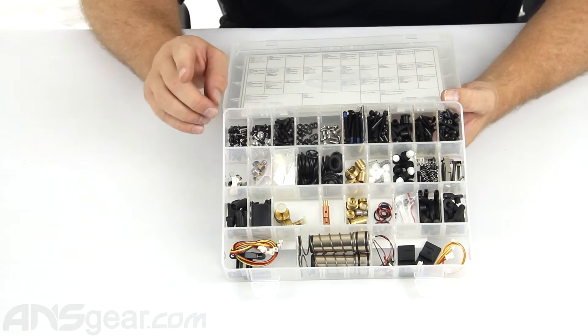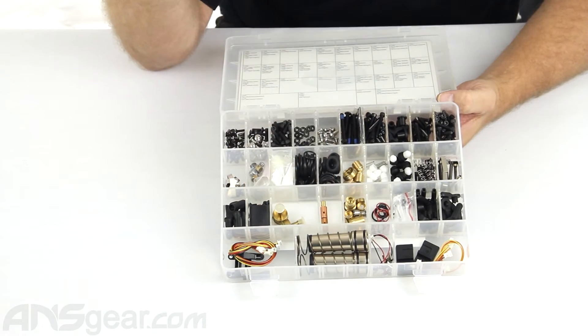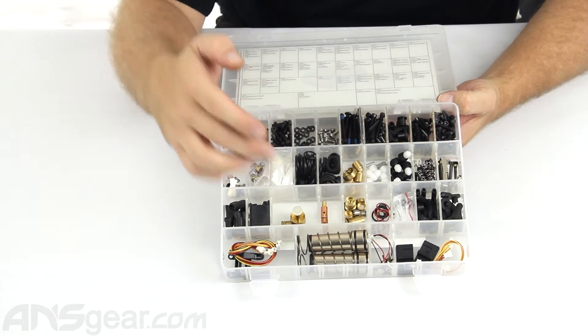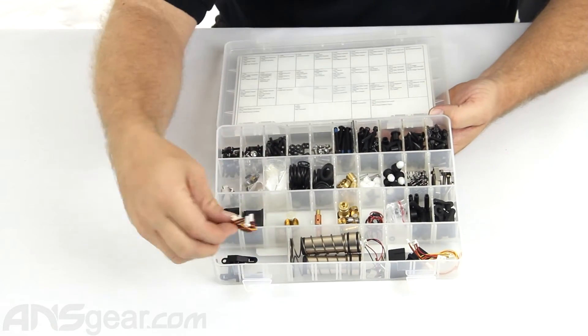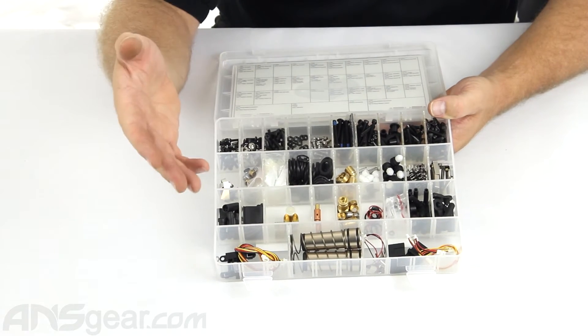The only thing it does not have is a new solenoid, but it has internals for the solenoid — the piston, cup seals, poppets, springs, screws, new bolts, the new bolt springs, and the patch-through wires. It really has everything that you could possibly ever need, besides the solenoid, to get your gun up and running.